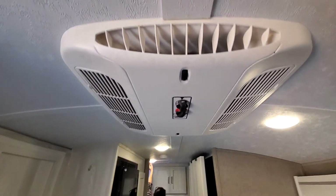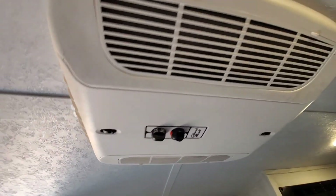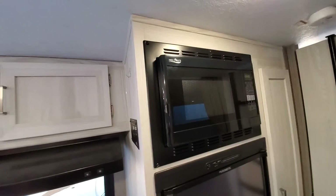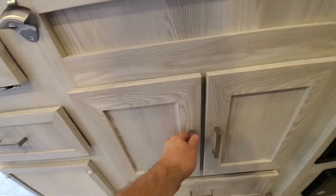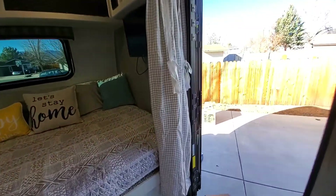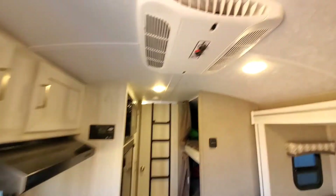This AC unit is 13,500 BTUs. We have a convection microwave oven — we don't have a regular oven to save space, which gives us a ton more storage. The generator should be warmed up enough now — let's see if it works.